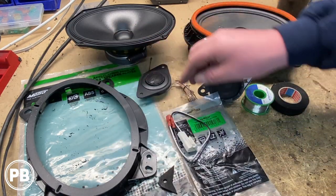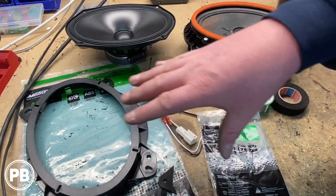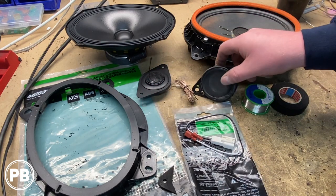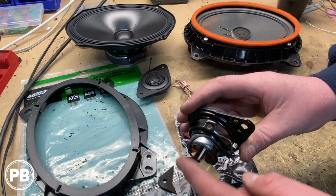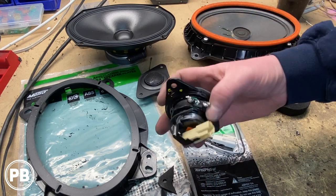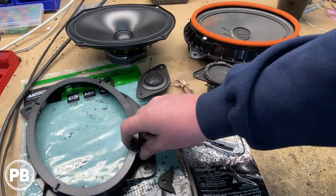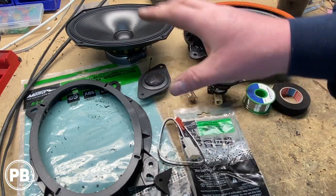Now wiring for the door is going to be these Metra 72-8104. These come in pairs — you don't have to buy two of them, but we've already used the other set for the driver's side. Now for the tweeter wiring, there really isn't a great adapter on the market, so what we're going to do is actually modify the harness that's on the factory tweeter and work with our aftermarket one to get it all soldered up. At this point, we need to grab our aftermarket six by nine, get it mounted in the kit itself, grab our door speaker harness adapter, and get it all mounted up.